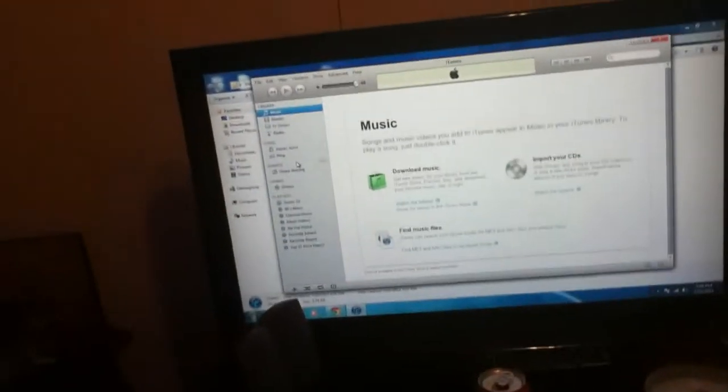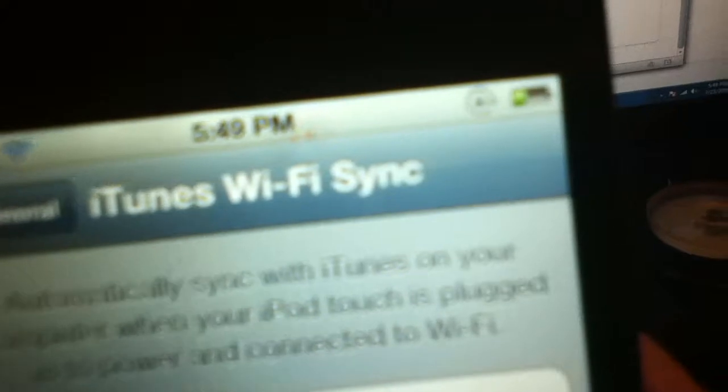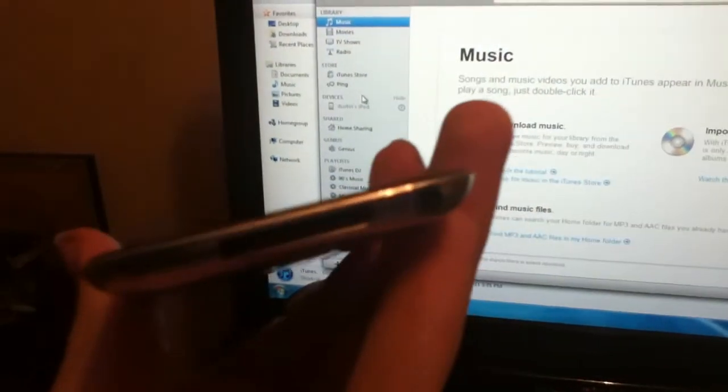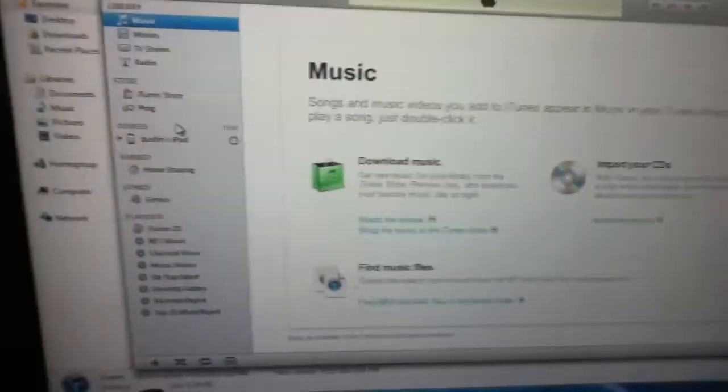There it is. It says on Mac: sync with iTunes on your computer when your iPod Touch is plugged into power and connected to Wi-Fi. And see, it's not plugged in anywhere — in fact, there's my cord way over there. And look, it even found my device.